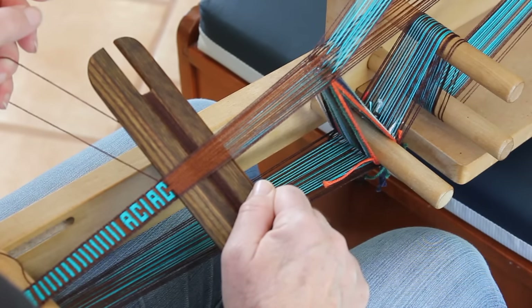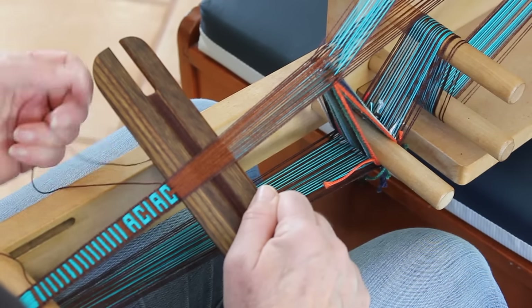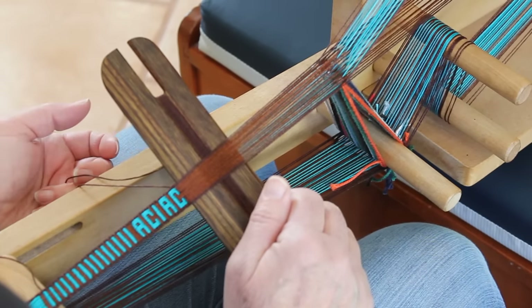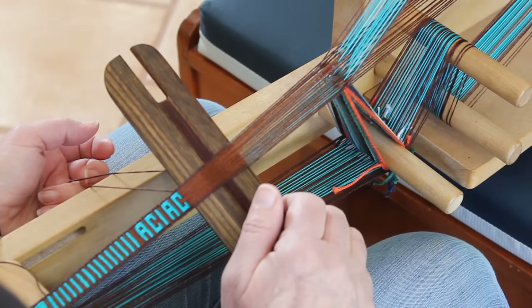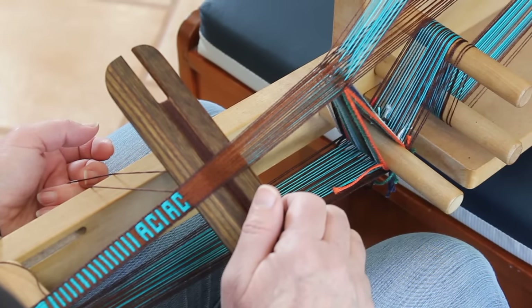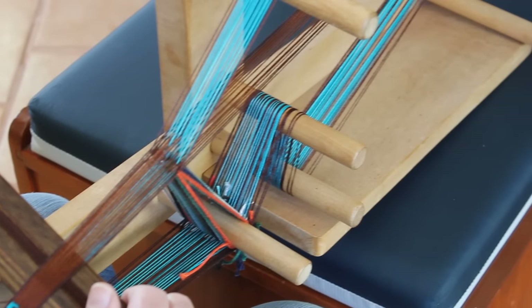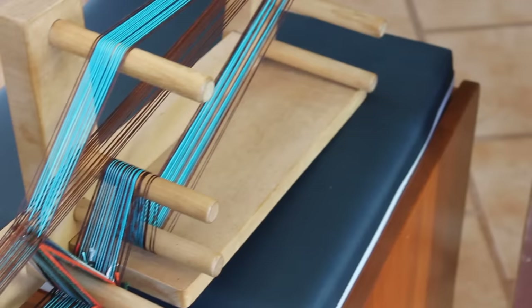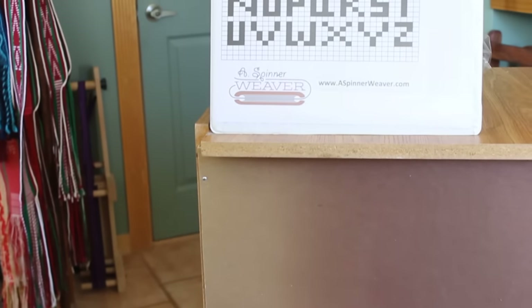Most letters you will be able to complete in three sheds as these; however, some of them will take four or even five sheds to complete. Hopefully this will all make sense to you once you've had a chance to look at the pattern graph and do a little experimenting on your own. I hope you have fun with it.